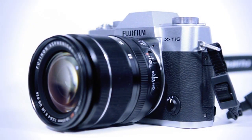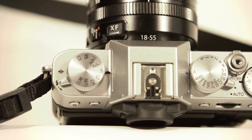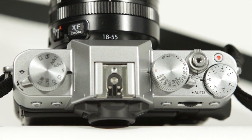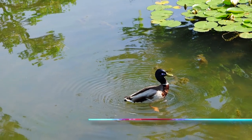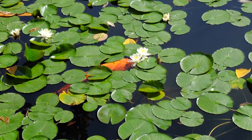I own the X-100T and I love it. But the X-T10 is kind of a middle point — it's not like the fixed 100 series cameras, and it's not like the big brother X-T1. It's a little more consumer friendly with a more consumer friendly price point.